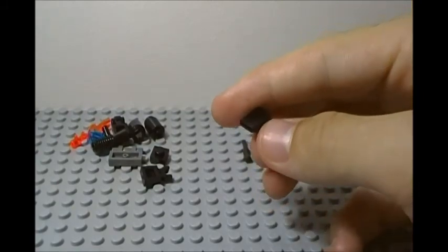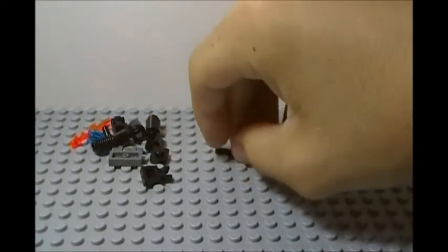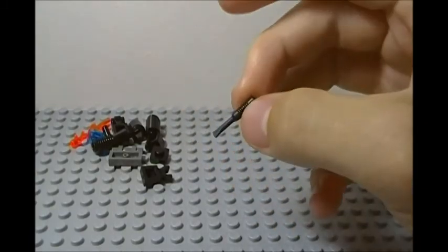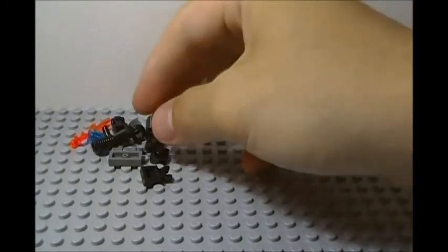We also have a cheese slope right there, and lastly a screwdriver piece — kind of a weird one, but it adds a lot of detail to the build.